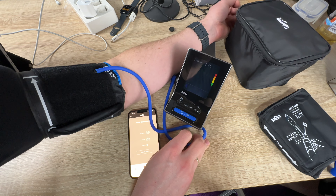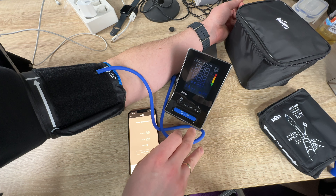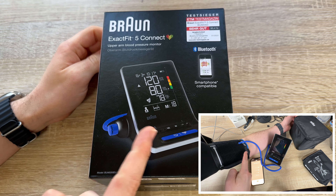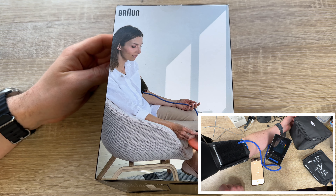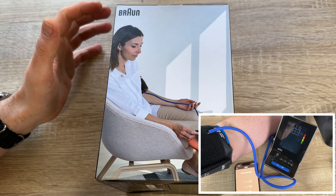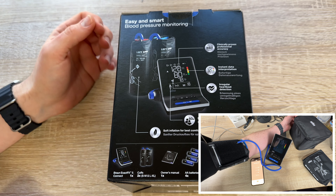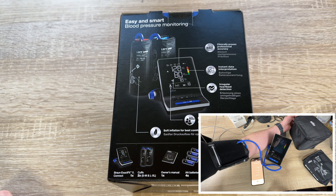It's really easy to measure: select the right cuff size and wrap it around your upper arm, then connect the tube to the machine. Connect the app to the ExactFit 5 Connect and then press the power button.